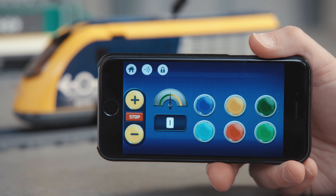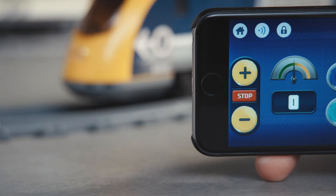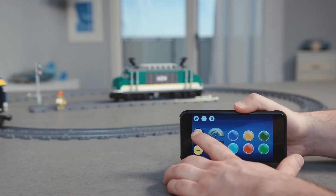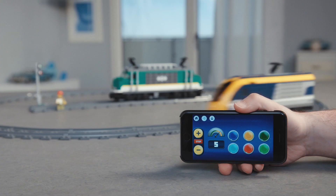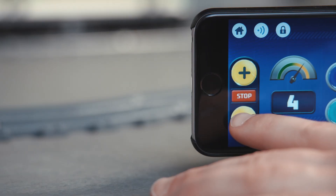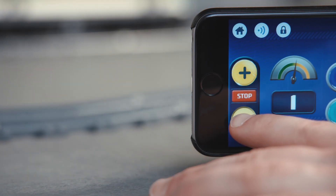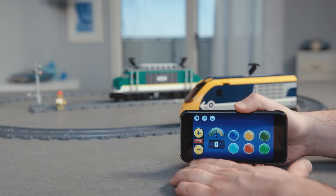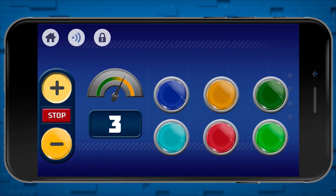Now let's talk about how to control the train. Here we have the same controls as on the handset provided with the train sets. Press plus to make the train move forward, and press again to go faster. Press minus to slow down the train, and if you keep pressing, it will eventually go backwards. Press the red button to stop the train. These two dials show how fast the train is going on a scale from 0 to 10, and the buttons on the right will play sounds.